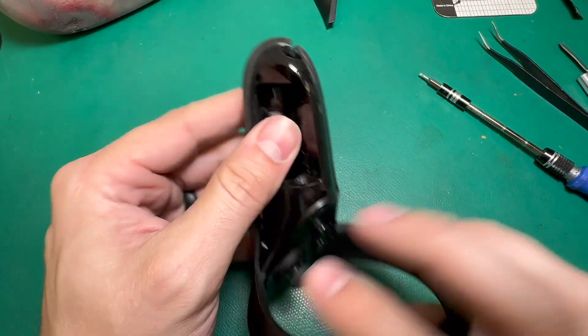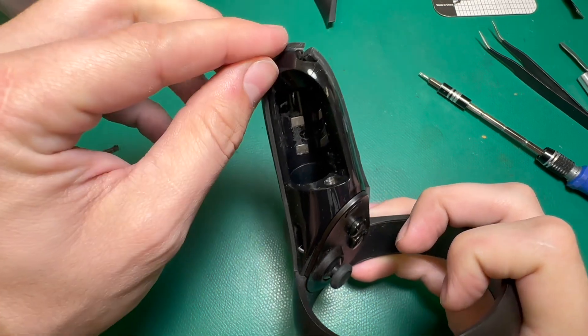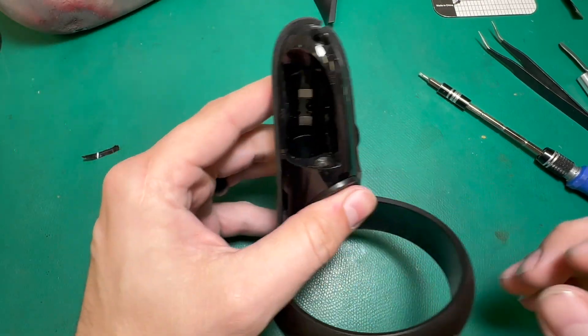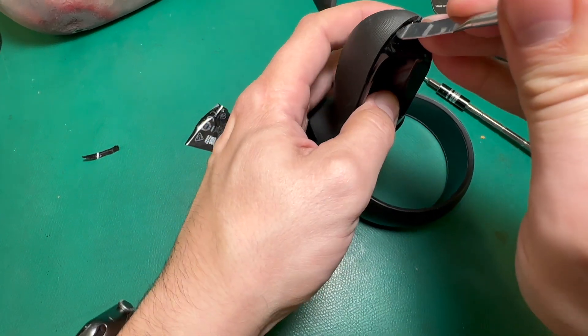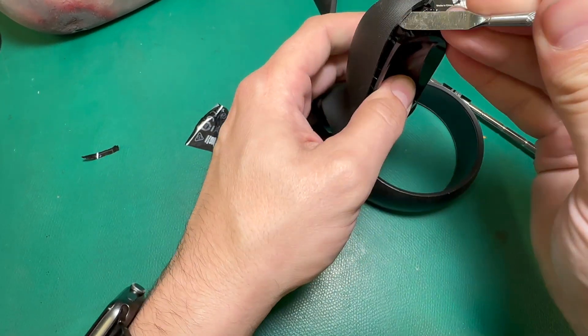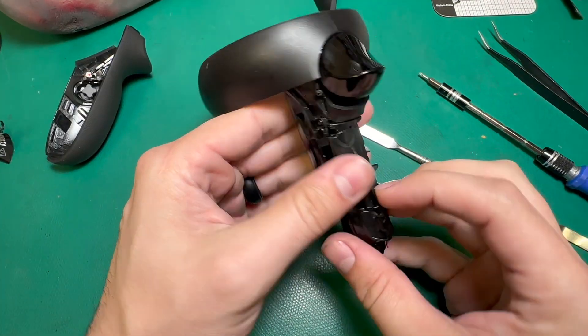Step two is a little trickier. This grip portion — this rubber part — actually kind of pops off once I've got those screws undone. I'm going to take my pry tool and wedge it in at the top, and it should just pull away just like that. Now everything is exposed.